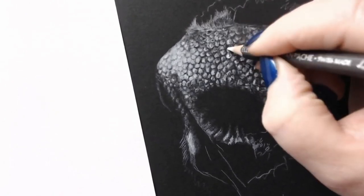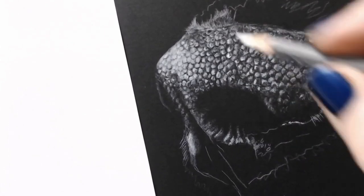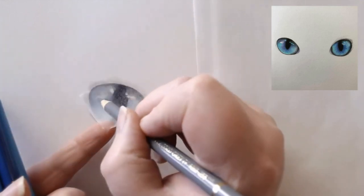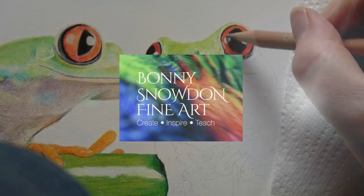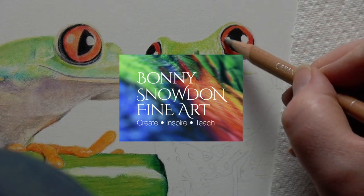Hi everyone, I hope you're all well and having a nice day. Today I thought it would be good to talk you through something that a lot of people ask me about, which is how I add white highlights to my drawings. I've included four drawings in this video, all drawn on different supports, so you can get an idea of how adding highlights works on a range of papers. I'll also be using a number of techniques, giving you a chance to see the different ways that you can add highlights into your drawings. So I hope this will be helpful, and if there are any other videos like this one that you'd like to see, just leave me a comment below to let me know.